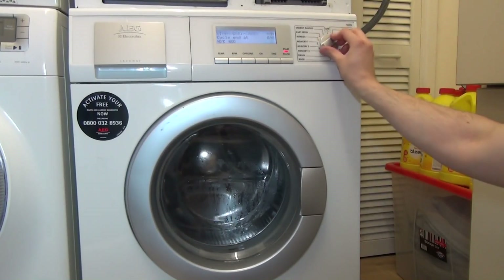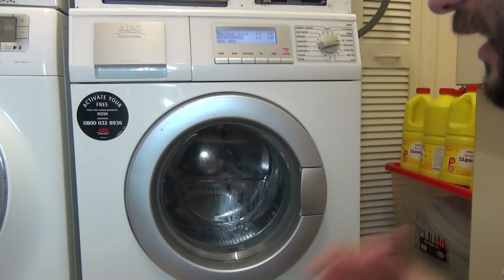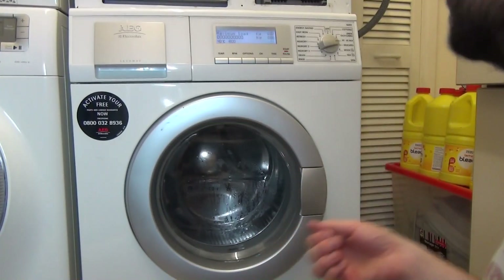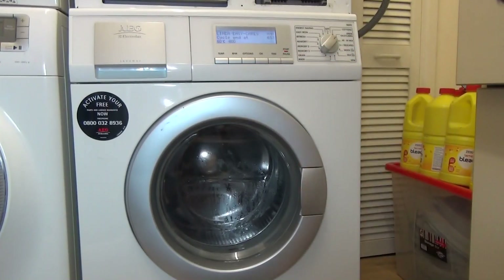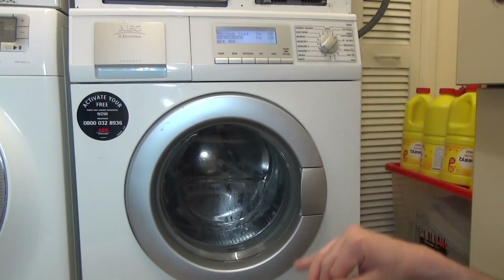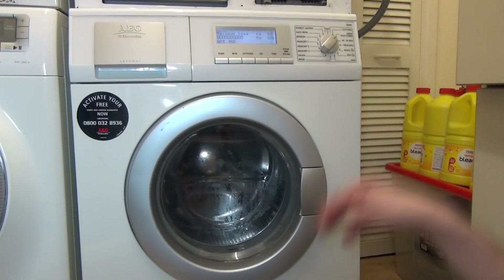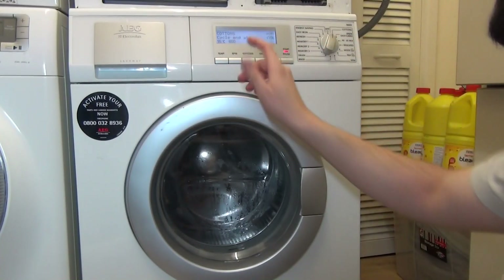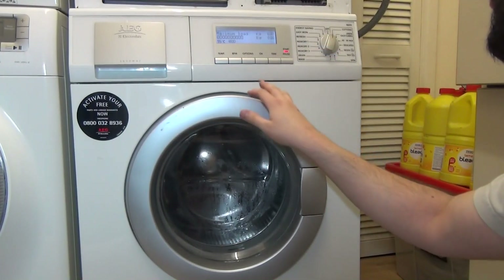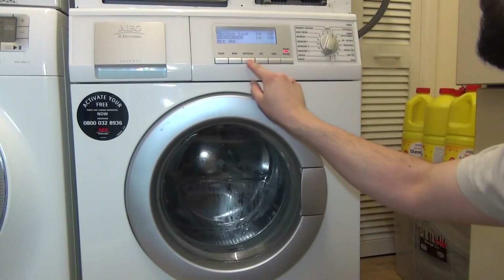There's a 40/60 mix — a 40 degree setting designed to get a 60 degree result. Then linens and easy cares, which are your normal cottons and easy cares. The idea is you wash half a load of easy care and a full load of cotton, but reduce the spin speed for easy care to 1200 RPM. Cottons goes up to 95 degrees only.